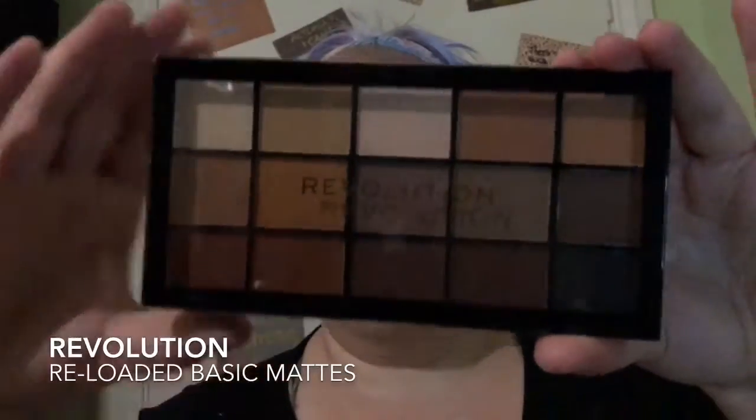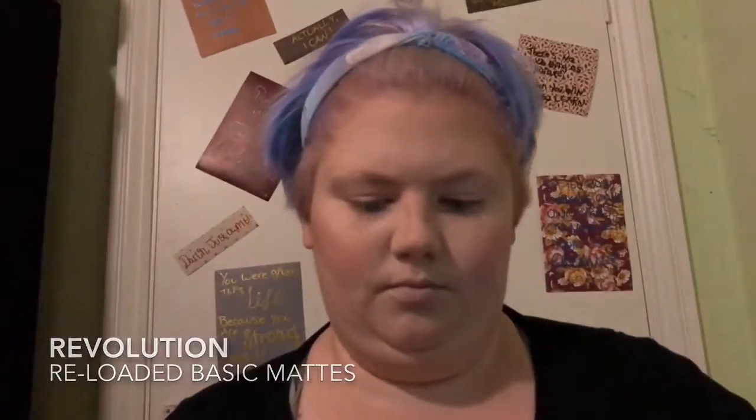So now we're moving on to eyeshadow. Today I'm using the Revolution Reloaded Basic Matte Palette. I only recently got this but it is actually a very, very good palette for mattes — they all blend really well and work together nicely. I was able to create a nice, simple, everyday look with them. I'm just going in with the lightest shade in the palette and dusting it all over my lids up to my brow. I'm pretty new to eyeshadow but I'm getting there.